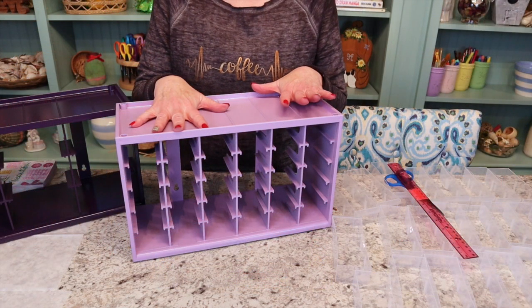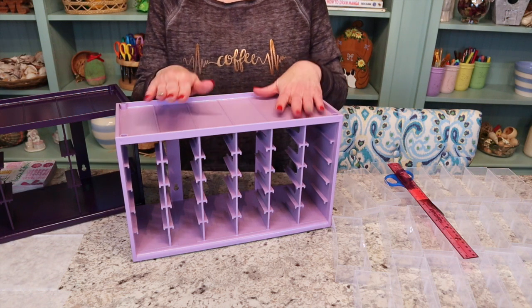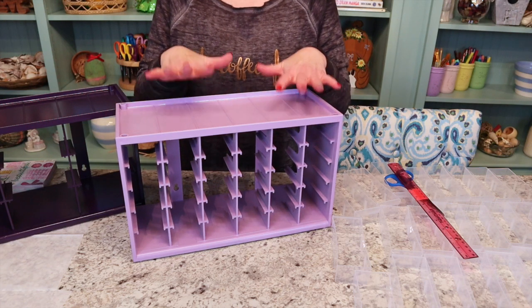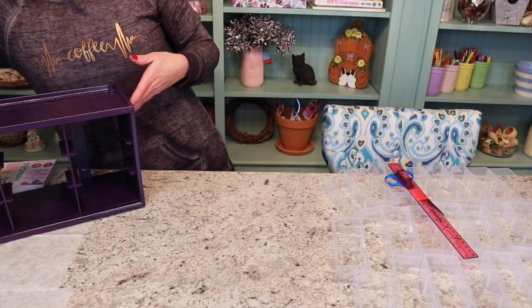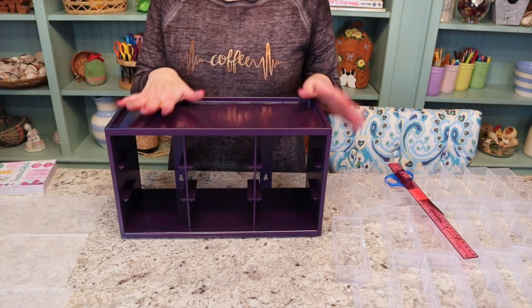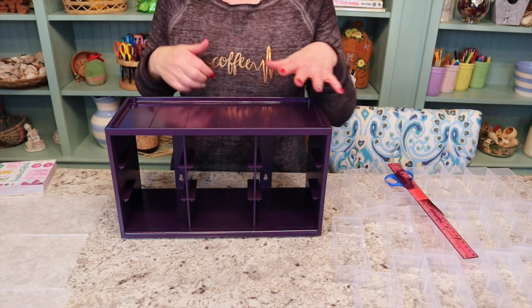I got these painted and they're nice and dry, ready to start our next step. I just love this gloss gumdrop — this light purple color, I think it turned out oh so amazing. And even the gloss purple — I was not quite sure about this darker color, but after it dried, I love this dark purple. I think it's so beautiful.